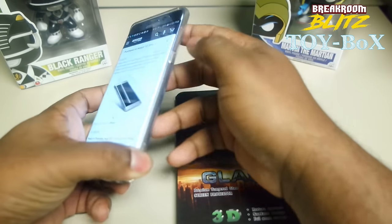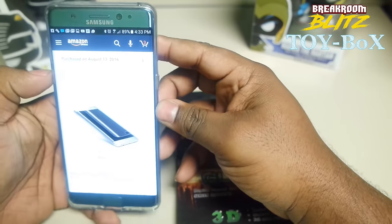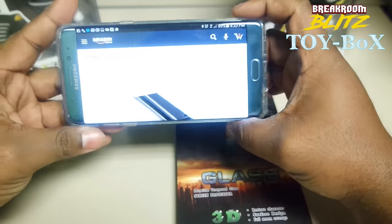Alright guys, I'm DeAnthony, back again with another toy box — Break Room Blitz toy box. So as you know, as you heard, I got this beautiful Samsung Note 7.